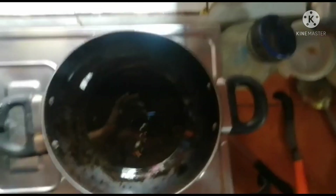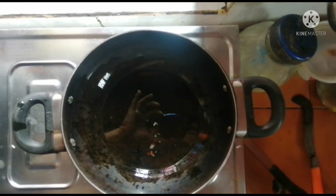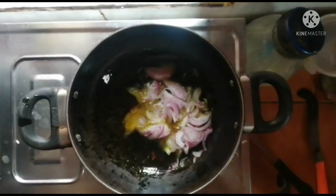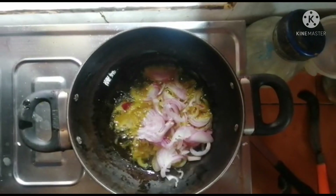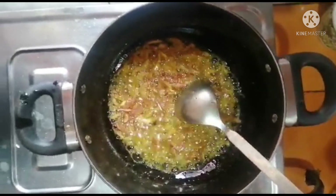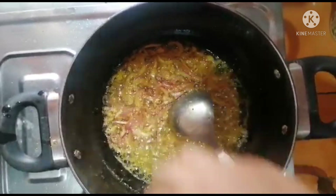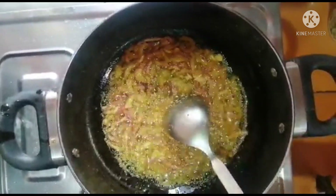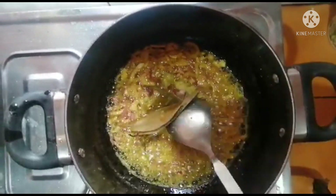This is a chicken fried chicken. I am going to put the chicken on top, and I'm going to give you a little bit of oil and salt.